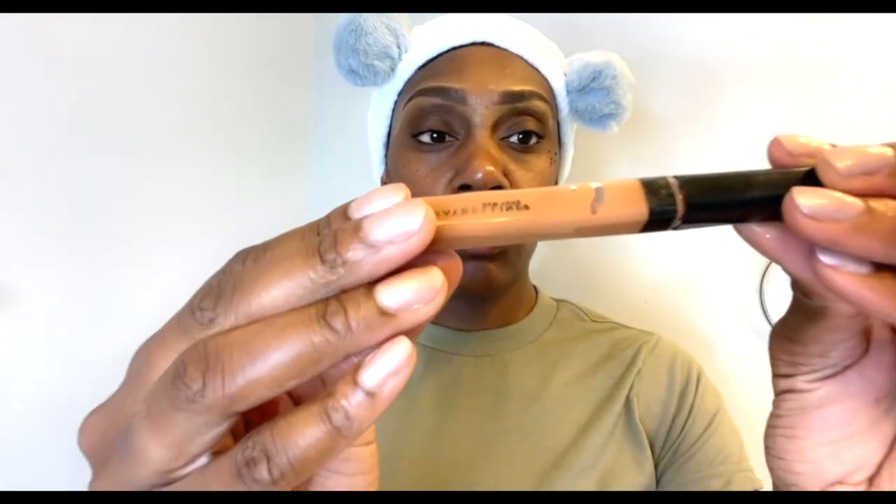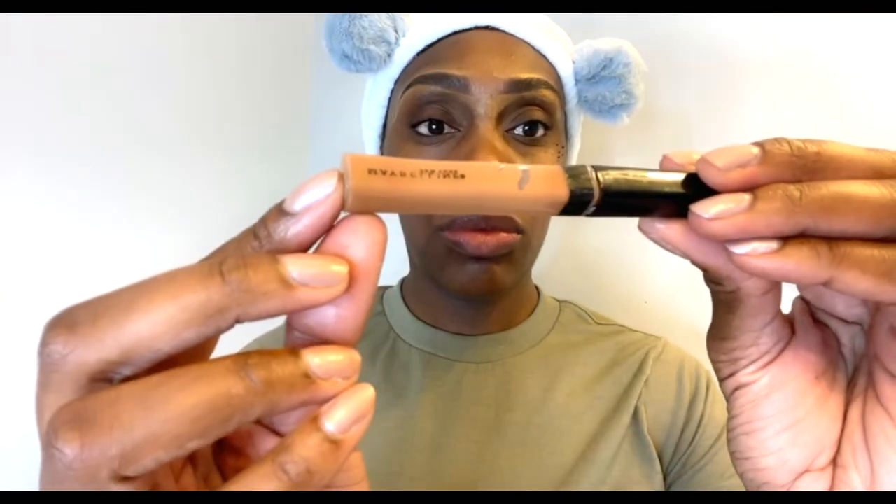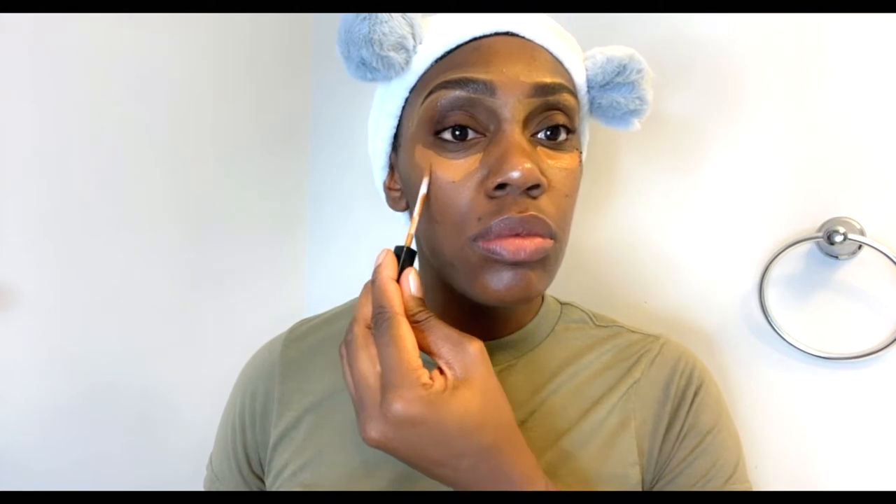Next I'll be using the Maybelline Fit Me Concealer in number 55, called Hazelnut, underneath my eyes and the bridge of my nose. I feel like I have dark rings underneath my eyes. I'll use my beauty blender — though I really dislike using it because when I'm getting ready for work it feels so time consuming. As we get further into this video you'll see me switch to my makeup brush. Let me know in the comments if you prefer beauty blenders or makeup brushes and which one is more time consuming for you.